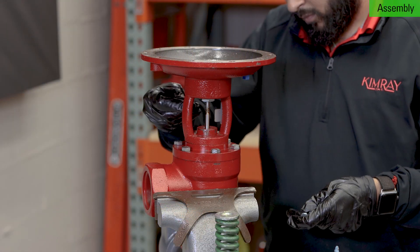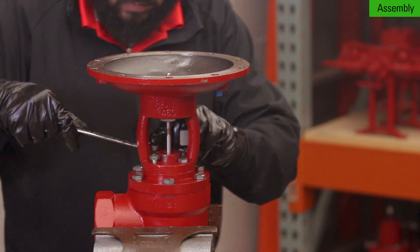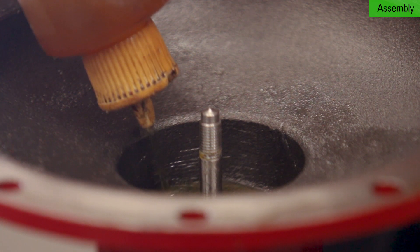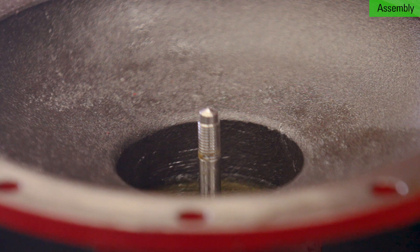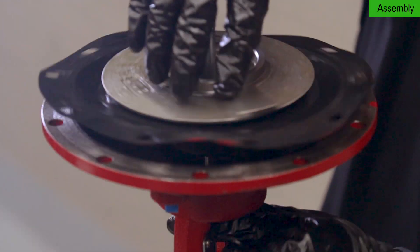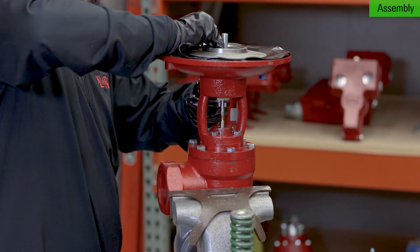Attach the yoke by tightening the four bolts into the stuffing bonnet. Add oil to the yoke enough to at minimum cover the lower adjusting screw. Next, apply Loctite to the stem threads. Thread the diaphragm assembly onto the stem. Use an adjustable wrench to hold the flats on the stem while you thread the diaphragm assembly until it comes to a stop.